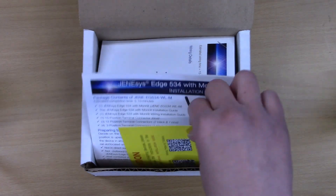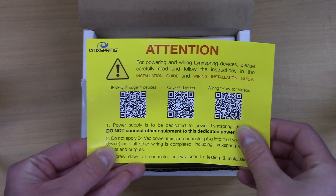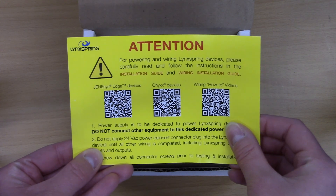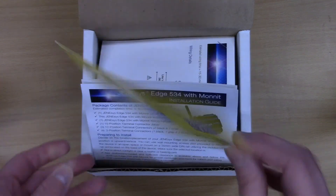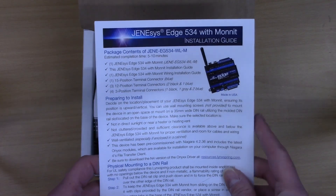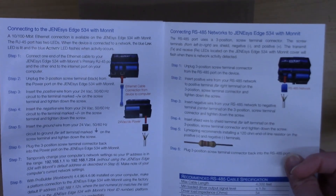The documentation will also give you some information — for example, this one here tells us about how we can do the powering and wiring guide. It's very critical with our LinkSpring Edge devices that you do that properly. You don't want to have this device burn out on you. We also have our installation guide here that's going to provide you with information on how to install this product.